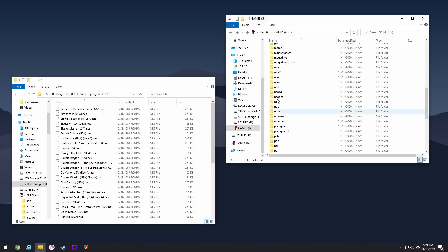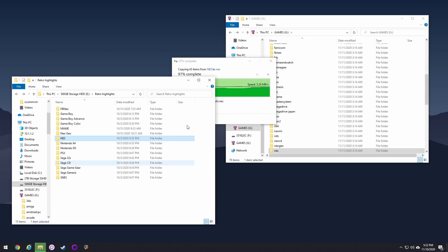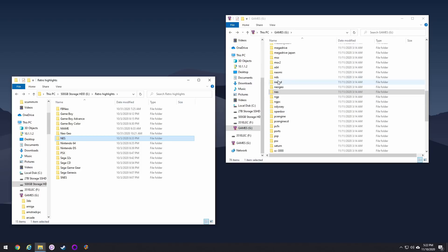One word of warning: this does not come with the BIOS files. So for PlayStation, Sega CD, things like that, you can either grab those BIOS files from the original SD card that came with your device, or you can grab them off the internet.